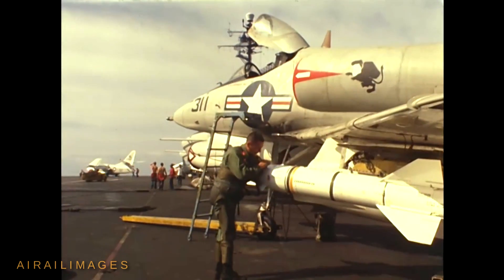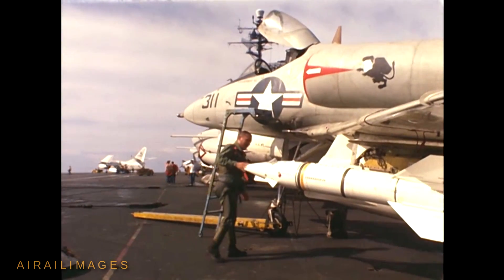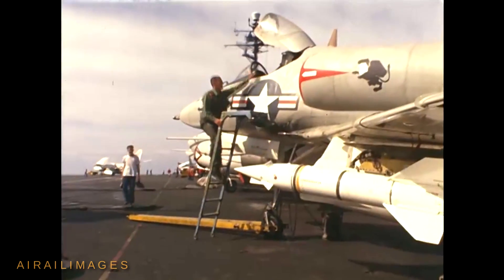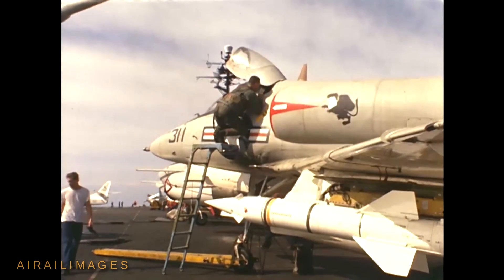The need for the launch aircraft to remain behind the Bullpup and essentially follow it down to the target while guiding it put the aircraft in some peril from anti-aircraft fire. At the end of this film, watch for the launch of F-8 Crusader jet fighters and an RF-8 photo variant of the Crusader.